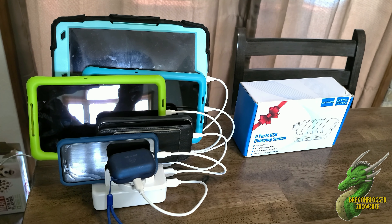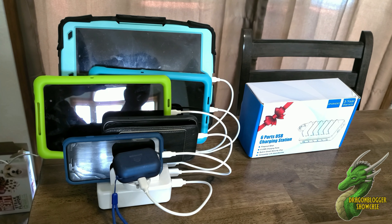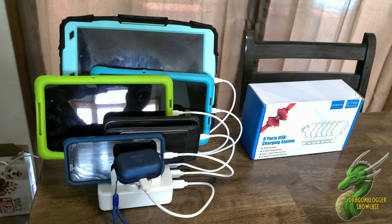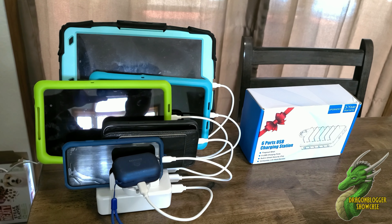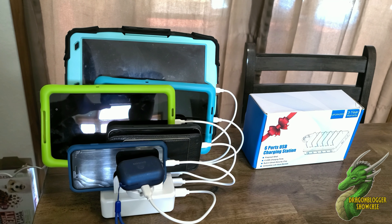All 6 devices are connected and they are all charging. This is super convenient, and frankly it's just a nice place to store all these devices while they're being charged. So every time somebody needs to charge something, they know right where this is and right where their device goes.